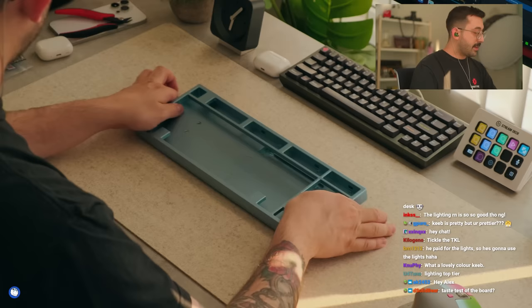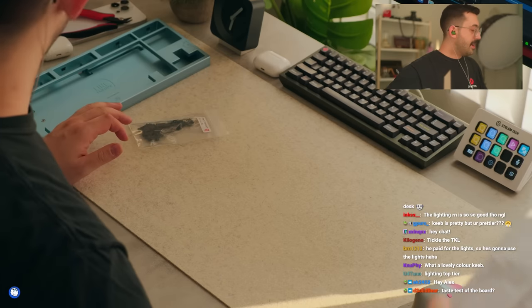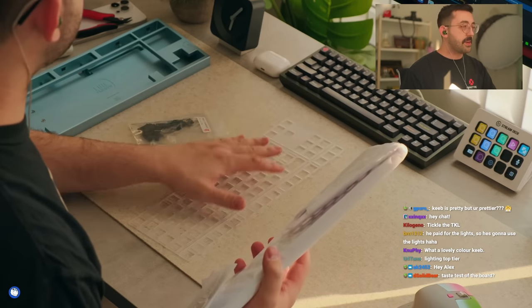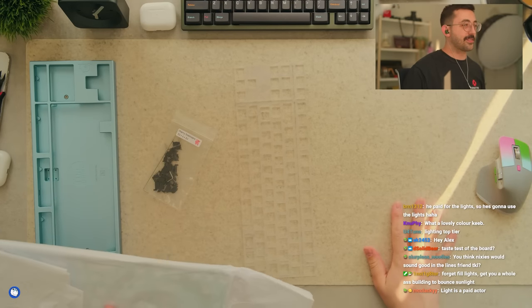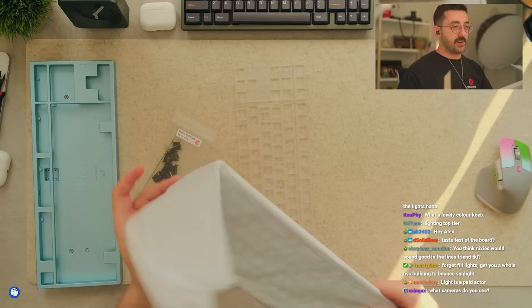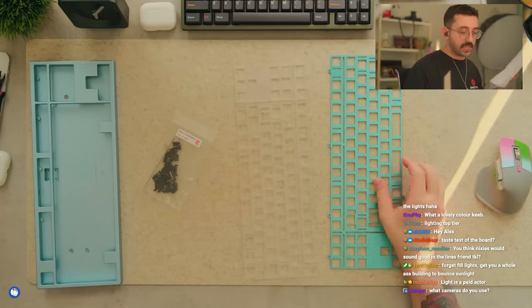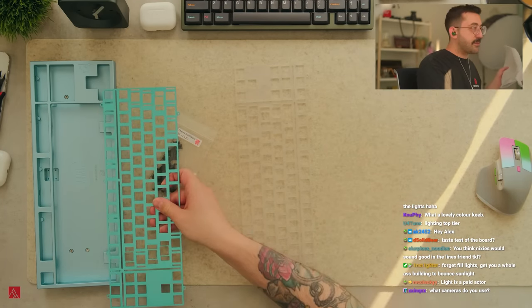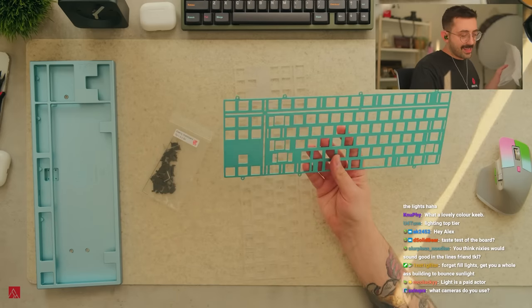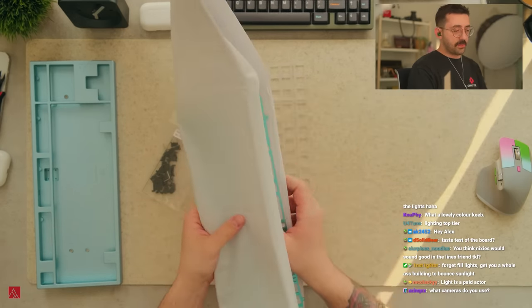But yeah, let's take a look at what we're gonna use today. We're gonna use some Cherry clippings of course, and there was another plate - I'm gonna use the polycarbonate plate today. What camera do you use? I use all Fuji cameras, and then for taking photos I use a mix of Fuji and Leica. The aluminum plate is a bit of a different color - I'm not sure if that's intentional, but I don't even want to use aluminum. We're gonna stick to polycarb today.